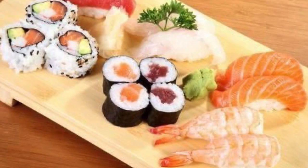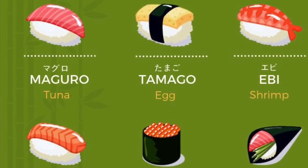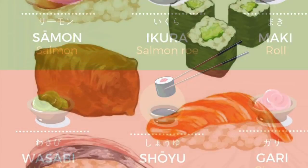And so for today's project, we are going to be looking a little bit closer at sushi. We're going to be looking at the elements of color, shape and texture.